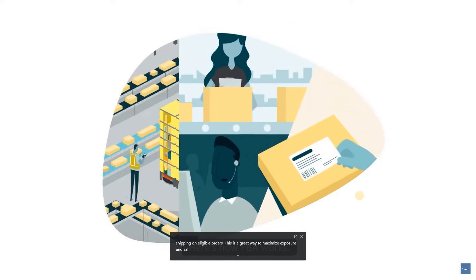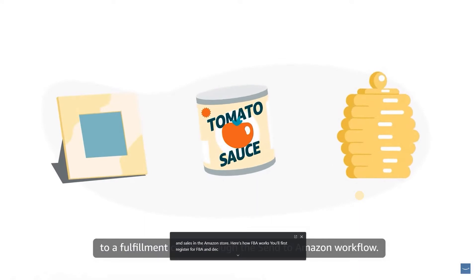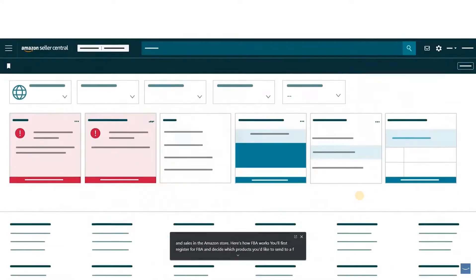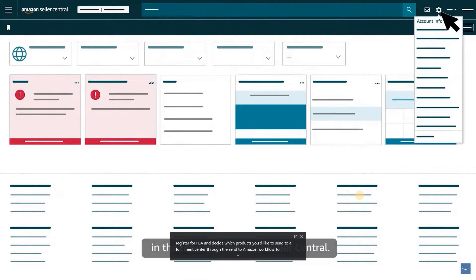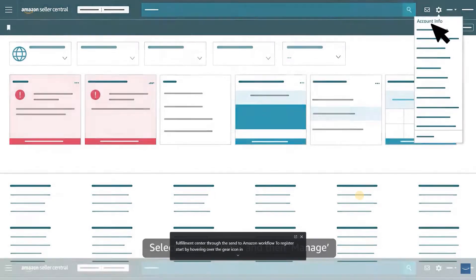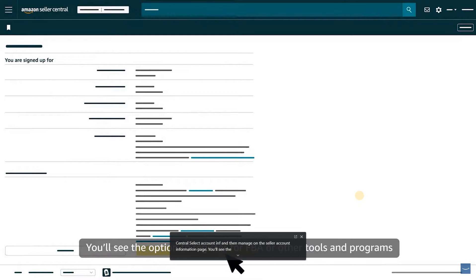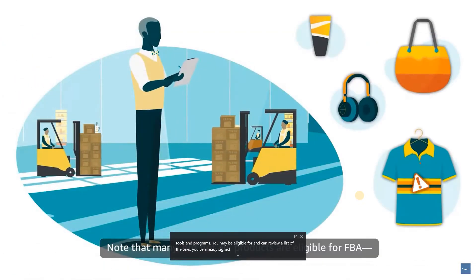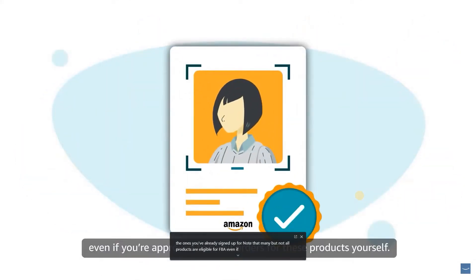Here's how FBA works. You'll first register for FBA and decide which products you'd like to send to a fulfillment center through the Send to Amazon workflow. To register, start by hovering over the gear icon in the top right corner of Seller Central. Select Account Info and then Manage on the Seller Account Information page. You'll see the option to register for FBA or other tools and programs. Note that many, but not all, products are eligible for FBA.